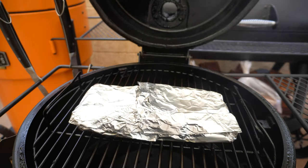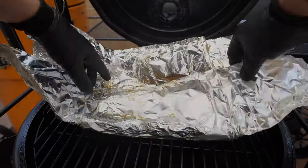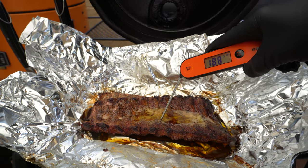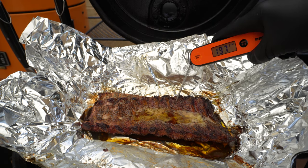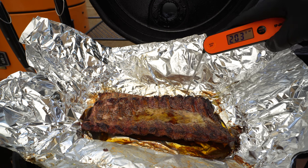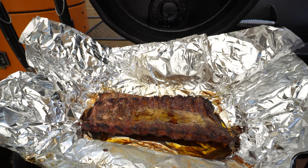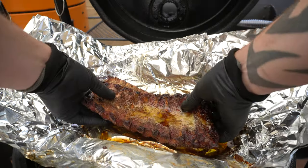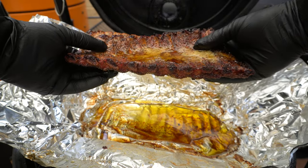These pork ribs have been wrapped up for just over an hour — time to check them. I'm going to unwrap the foil and probe around in between the bones with our instant read. I can already feel that these are quite soft. We've got readings of about 199, 202, 203, 206 — they're probing really nicely at around 202 to 205°F, which is 94 to 96°C. If we pick them up we've got a really nice bend to them.